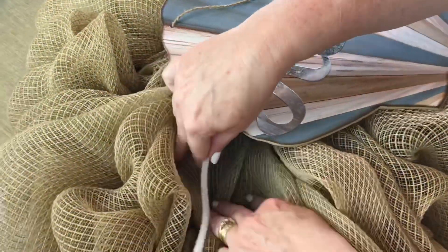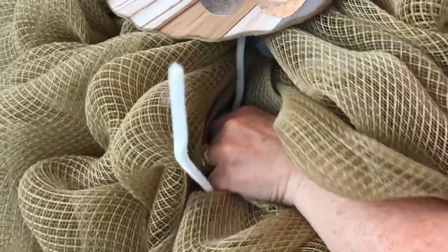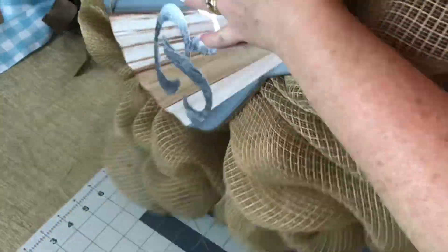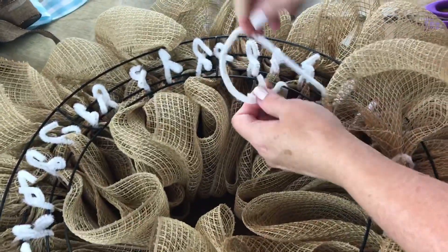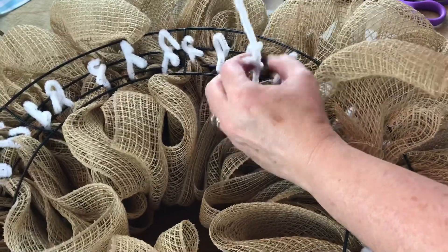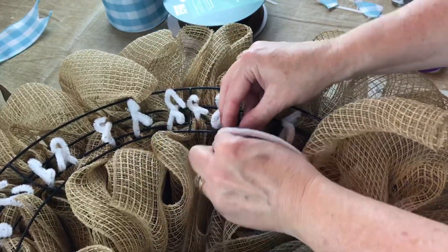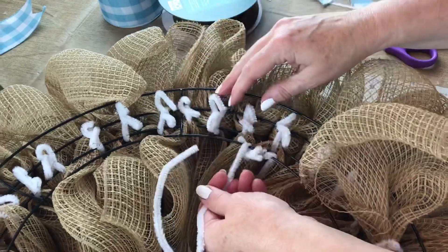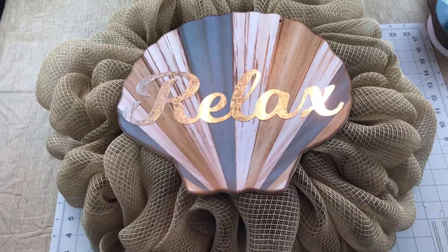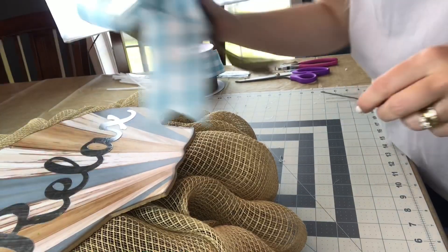I hot glued some pipe cleaners to the back of the seashell sign. Now I'm taking the pipe cleaners, finding a spot between the bubbles, and threading the pipe cleaner through the wreath ring. Then I go to the back and secure the pipe cleaners to the metal wreath form by wrapping them around the wreath ring. I did have to move my sign up a little higher — it was too low — so I used the two holes at the top of the seashell sign to add some wire and pull it up higher on the wreath form.